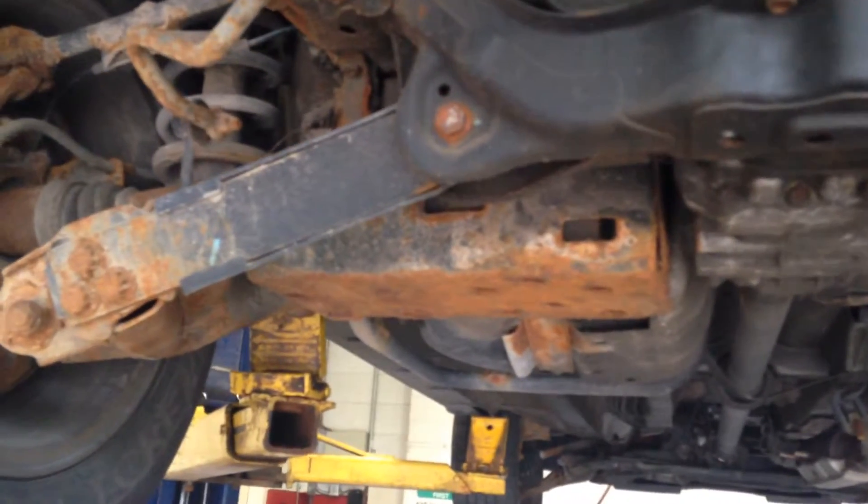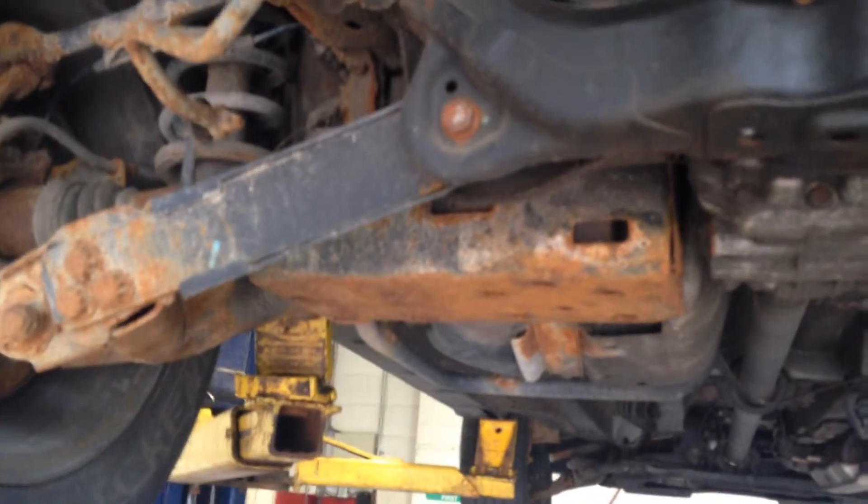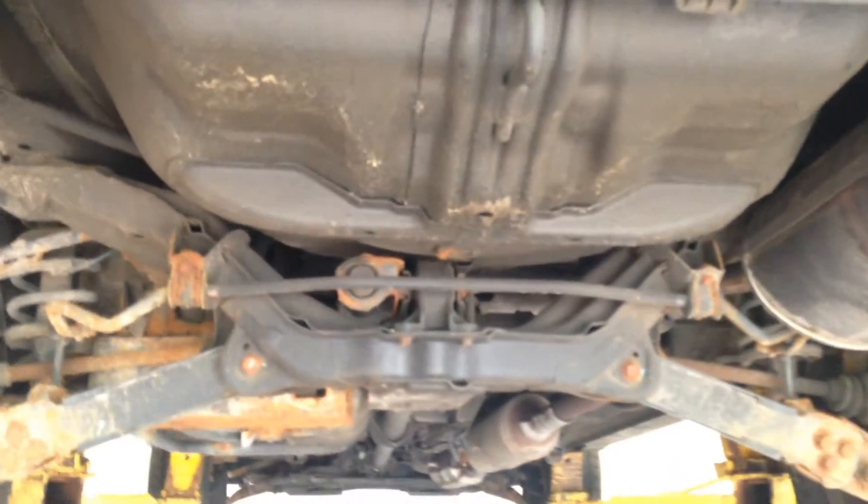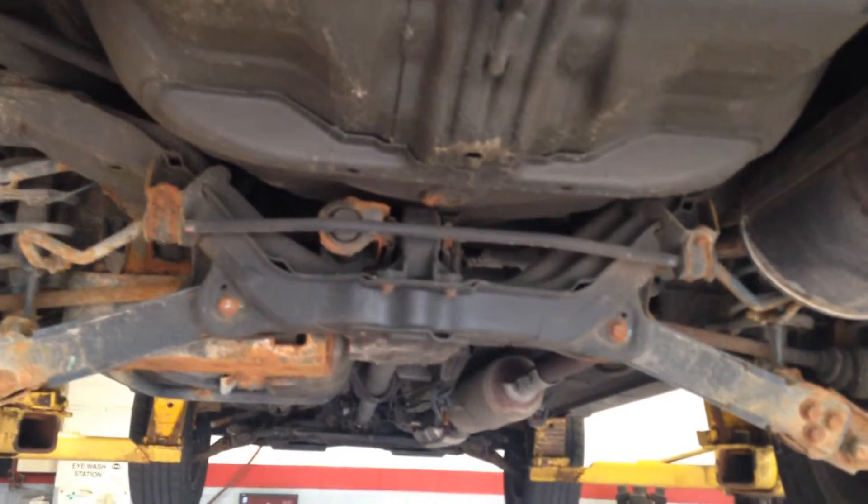Like I said, our technicians are going to do a full 100-point inspection on it. Anything that needs to be replaced on the vehicle will be replaced. Anything that needs to be cleaned up will be cleaned up — we'll make sure that we take good care of it. And that's the undercarriage.